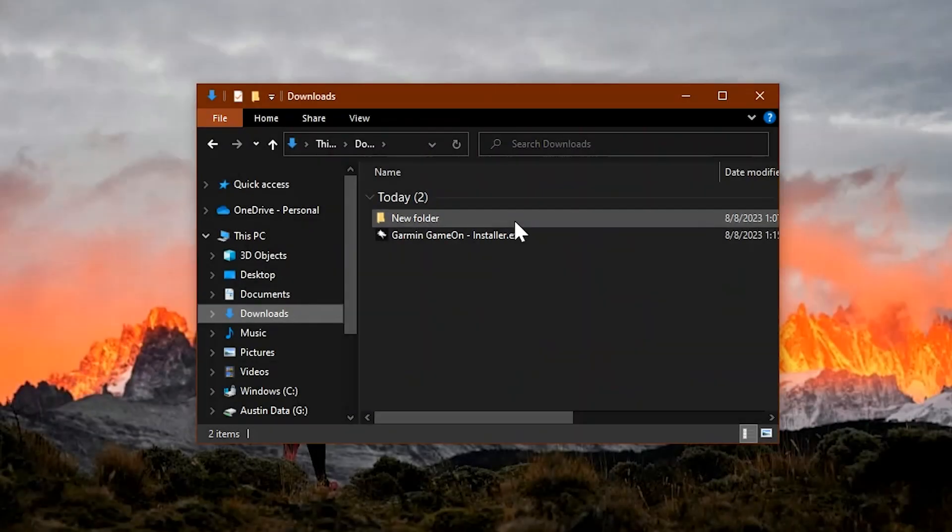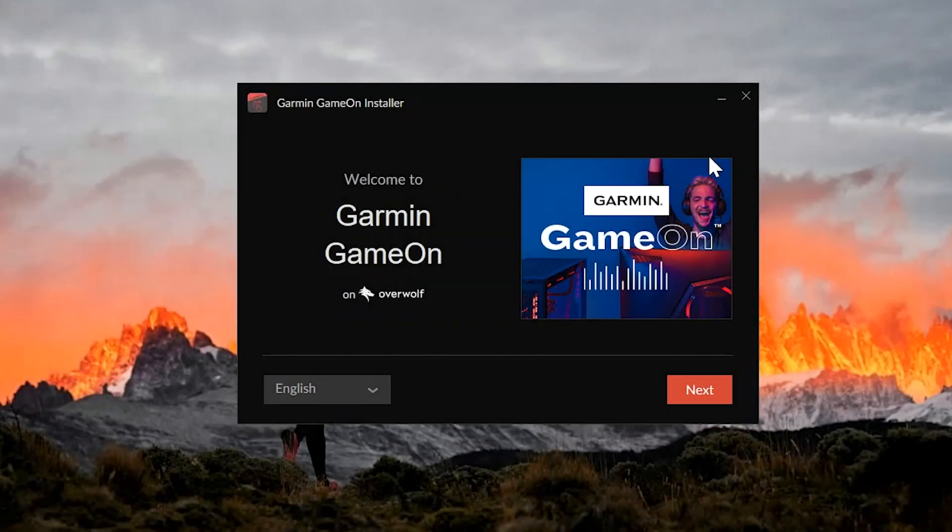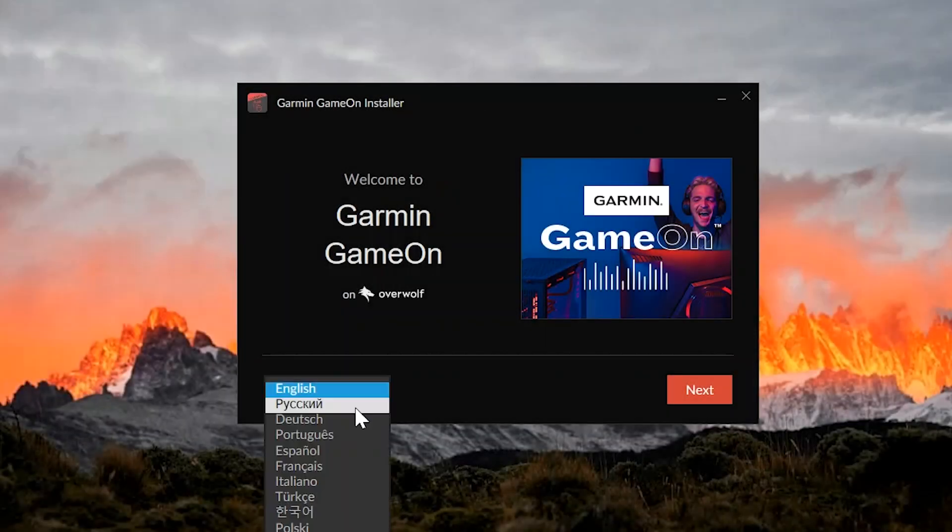Once the file has finished downloading, locate GarminGameOnInstaller.exe on your computer and select it to start the installation. On the installer screen, select your language and then select Next.